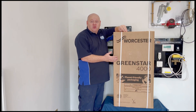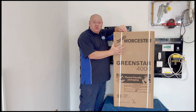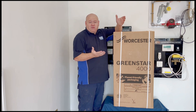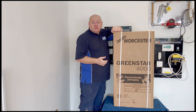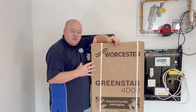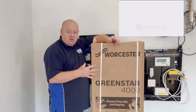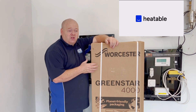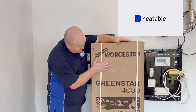Worcester Bosch Green Star 4000 unboxing and review. My name is Alan Hart and in today's video we're going to unbox this Worcester Bosch Green Star 4000, look at the boiler, strip it down a little bit, look inside, and look at some of the components. If you've got any questions put them below. I'd like to thank Heatable — they provided this boiler for us today. If you are looking for a new boiler, check their website and it gives you a fixed price for a new boiler.